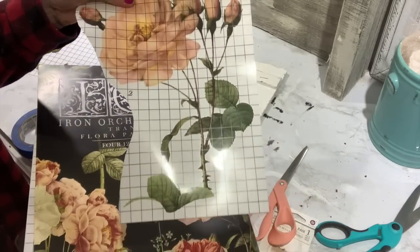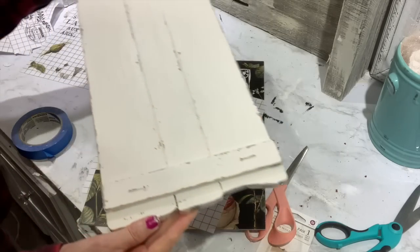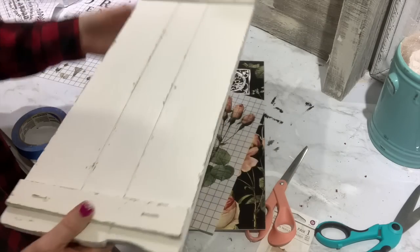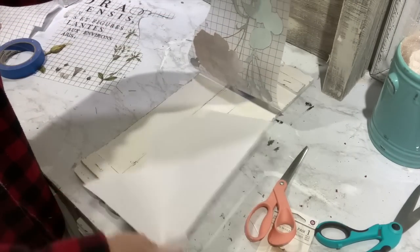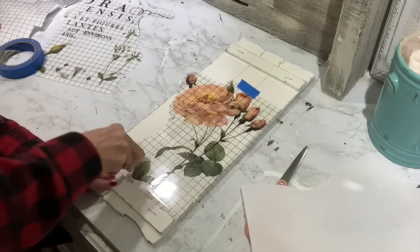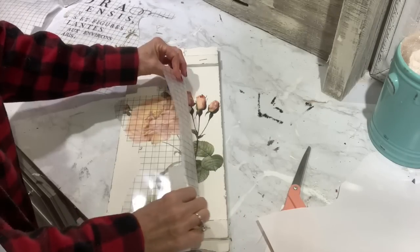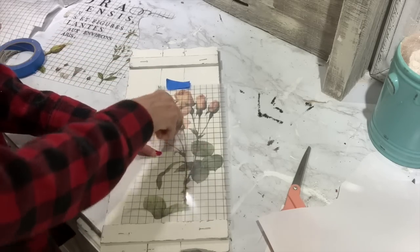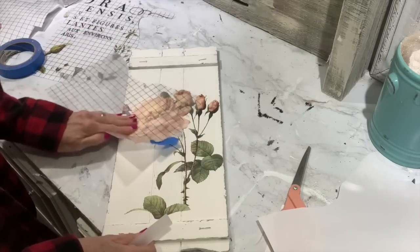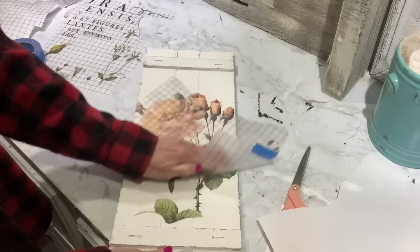Now I'm going to take a new Iron Orchid Design transfer book — I'll have it linked down below — and I'm going to put this really pretty flower on here. I painted this with Country Chic Paint in the color Crinoline, which I'll link below. To apply your transfer, always tape it on with painter's tape, remove the white backing, and go over it with a scraper tool until the whole decal is transferred. If a piece didn't adhere, put your paper back down and go back over it. This flower is beautiful and the colors just scream spring!